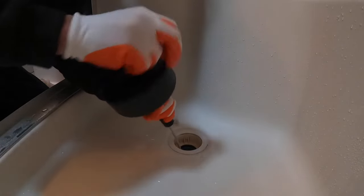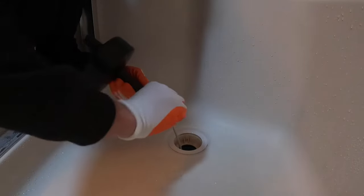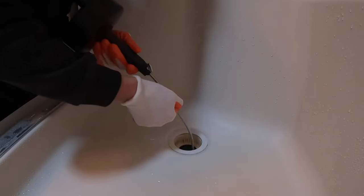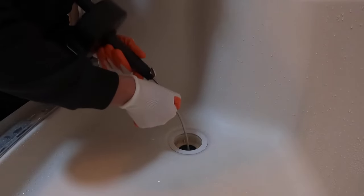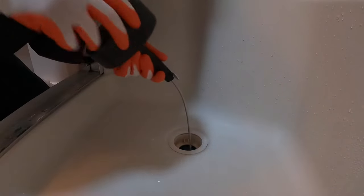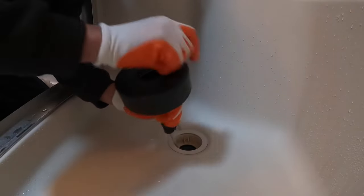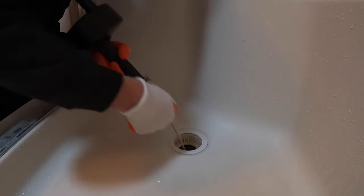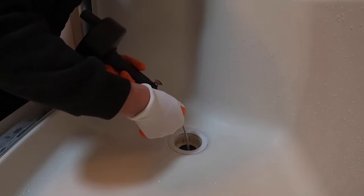Twist it until it doesn't have any resistance and then undo that clasp again. Pull another ten inches or so out, push it — that's feeding down. Now it's stopping again, so I'm either hitting another block or I'm hitting a fitting. So now we stop, do that nut back up again and twist again. I'm feeding down — same thing. Undo that, keep feeding. Now that's feeding out nicely — I'm not hitting anything. So that tells me I'm through the block.